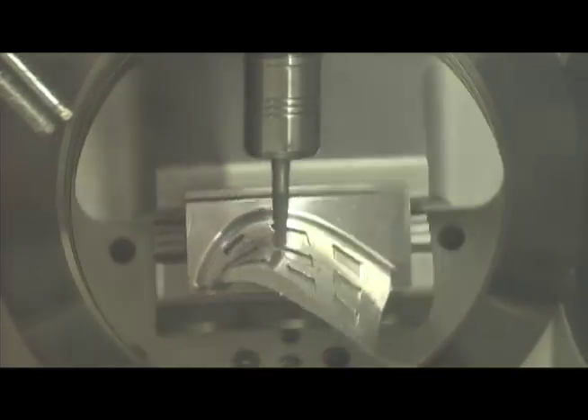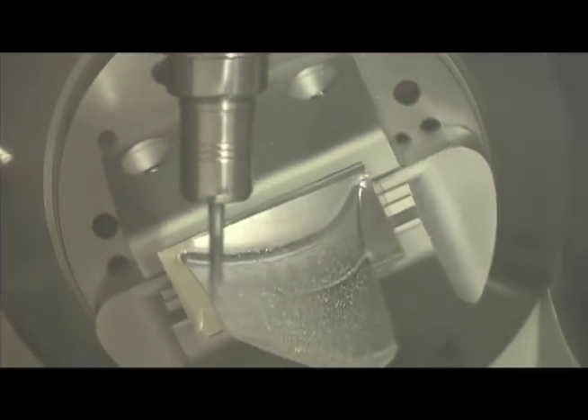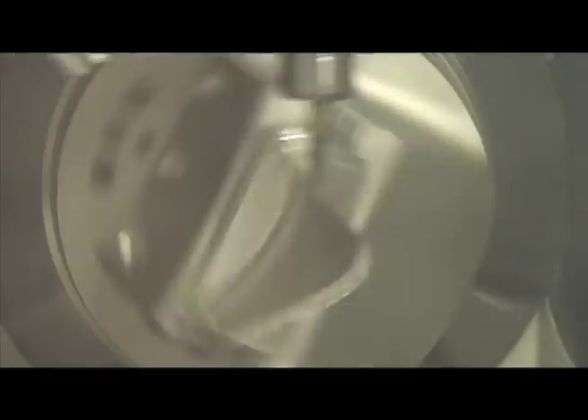A laser system would pick up debris and shift the Z depth to where the debris is, whereas the optical system has the intelligence to remove this debris and actually pick up the true end mill tip. This allows for much greater accuracy when cutting with multiple tools, which is critical when using different sized tools at different spindle speeds.